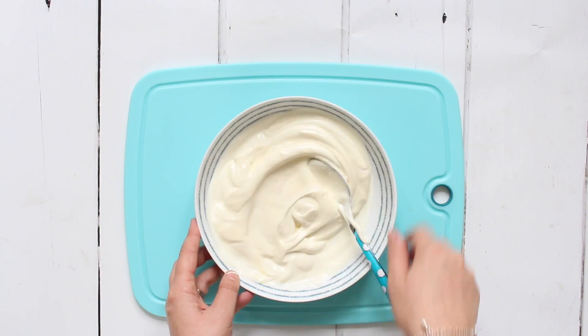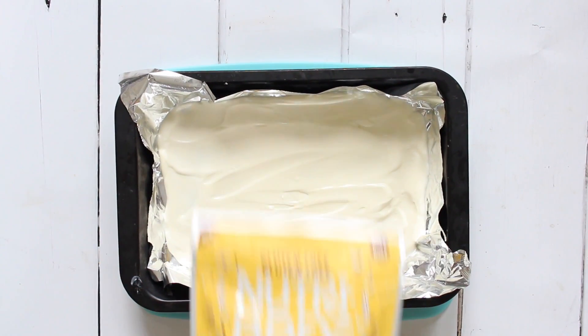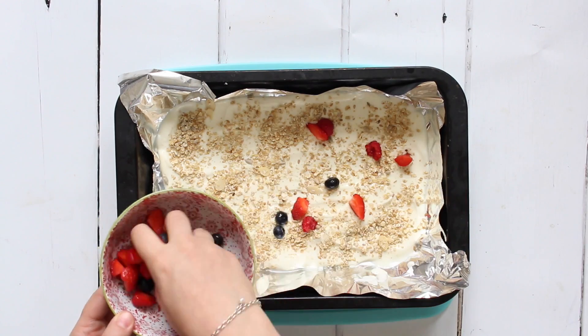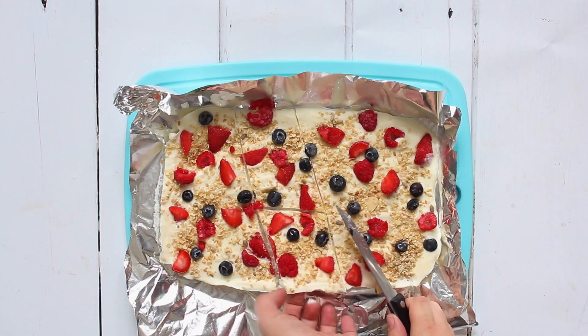We then put the yogurt mixture into some kind of tray or dish lined with foil, and on top we add our granola along with other toppings like fruit, chocolate chips, or anything your kids might like. That goes into the freezer for a couple of hours until firmed up. You can then break it into pieces and either serve it straight away or keep it in a freezer bag or container.